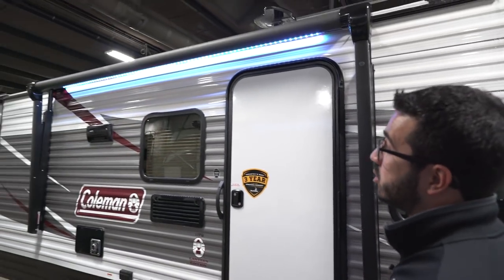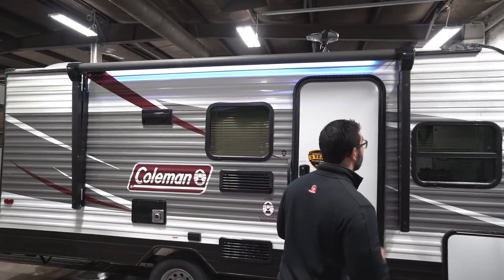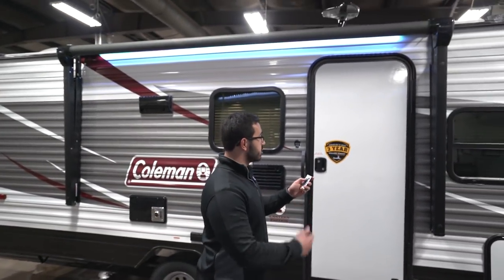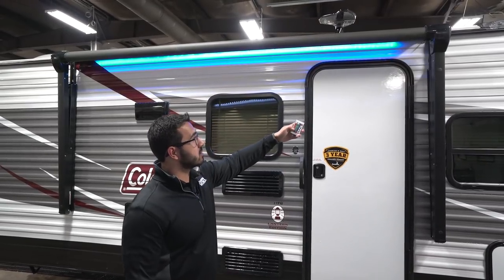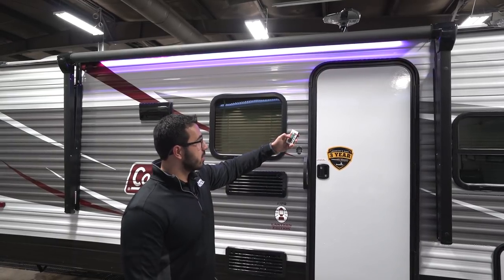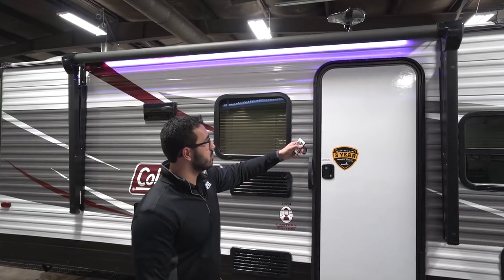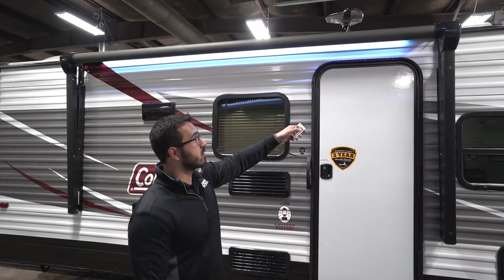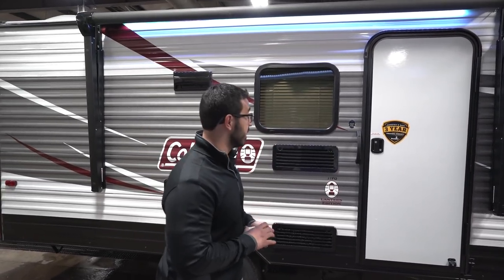There's a power awning — just touch a button to roll it out or bring it back in. One of the parts I really like is this remote for what I call the party light. You can change it to whatever color you want, make it fade in and out, and get a little festive. It comes standard on here, which I think is really neat especially at this price point.